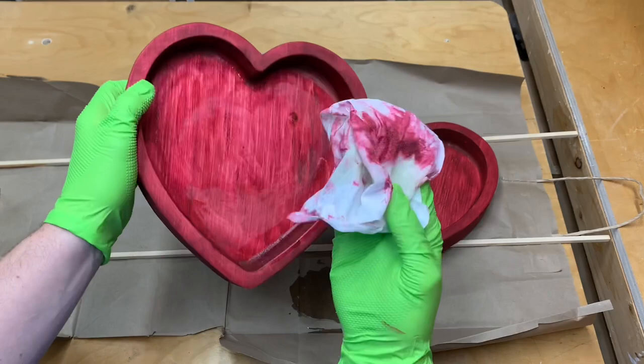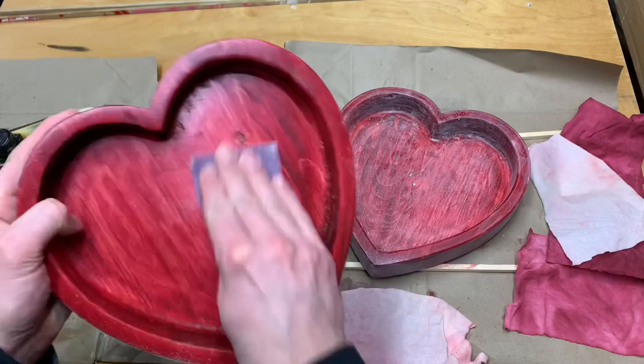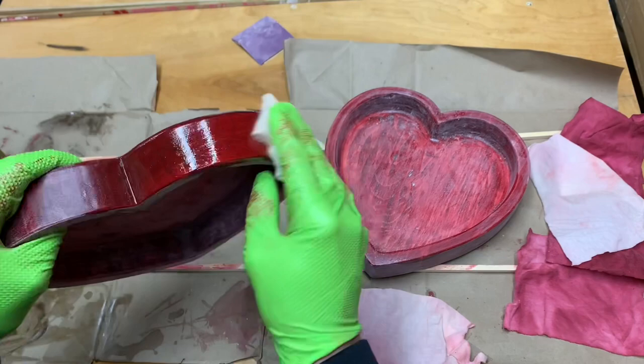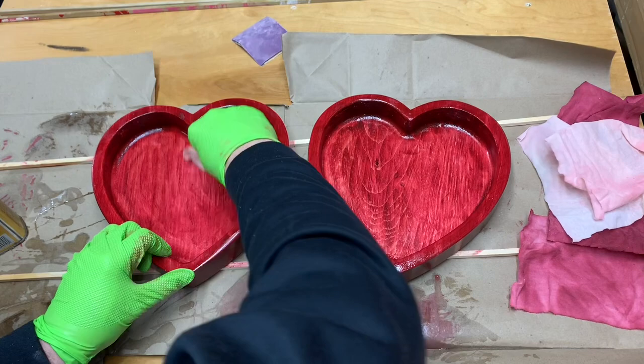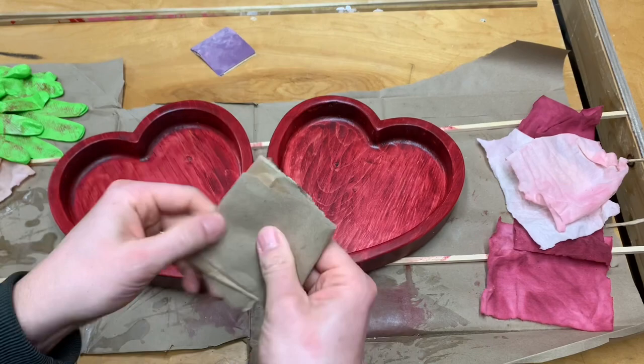Then I put my first coat of poly and it turned my rag red — actually the first three coats turned the rags red, you can see them off to the side. Six coats in, I was able to start sanding in between and ended up doing another two coats. When I'm sanding between coats of poly I use 220 and sand everything really lightly, leaving the dust on while I apply the next coat. For my last step I take some brown paper bag and buff it all out — it gives it a really great smooth finish.